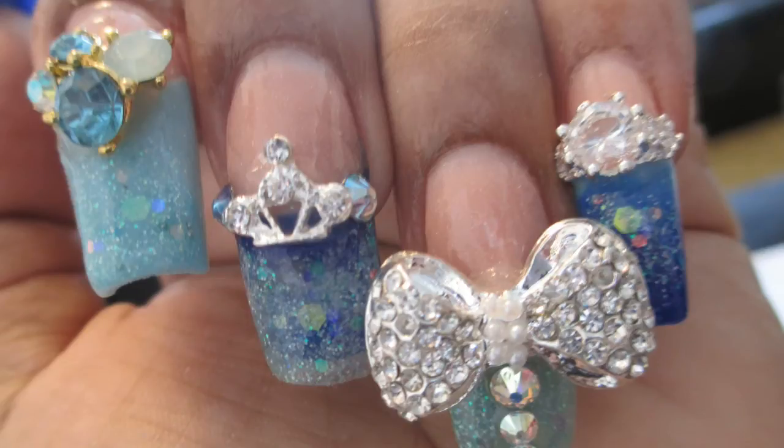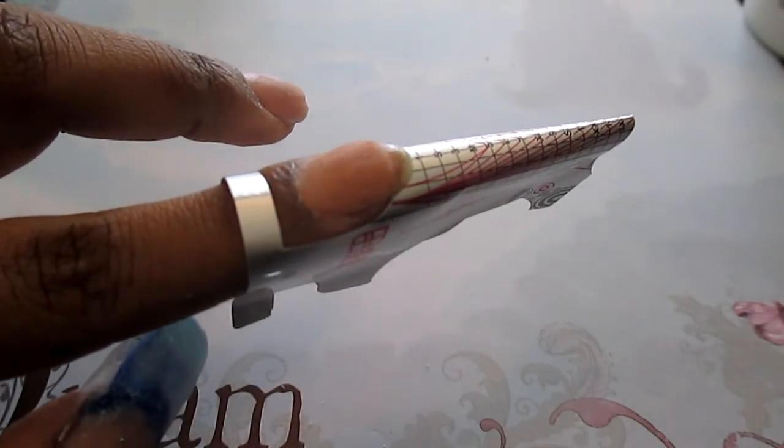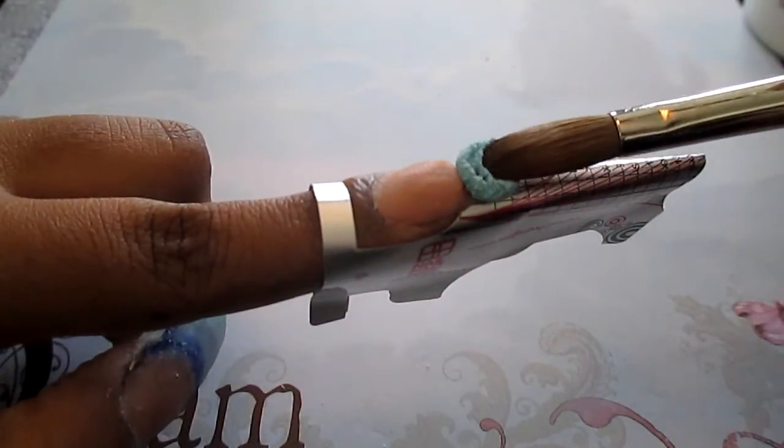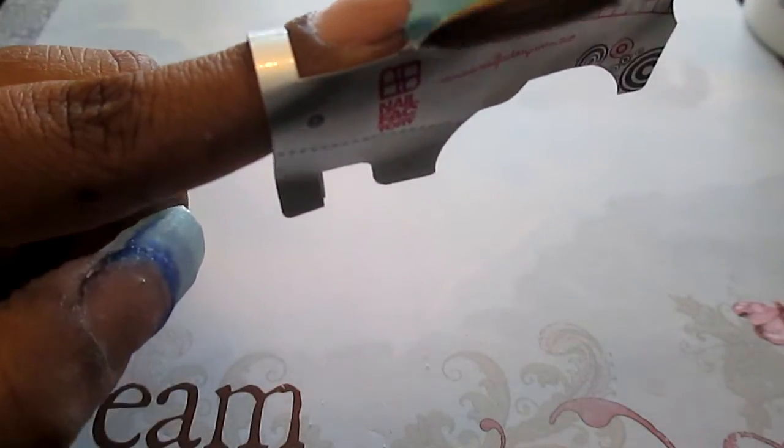Hey everyone and welcome to my channel. Today I'm going to be doing some Cinderella inspired nails. Specifically these nails will be inspired by her dress, which is always blue in every single version of Cinderella that I've ever seen.